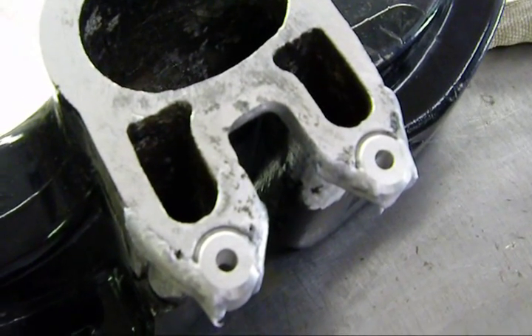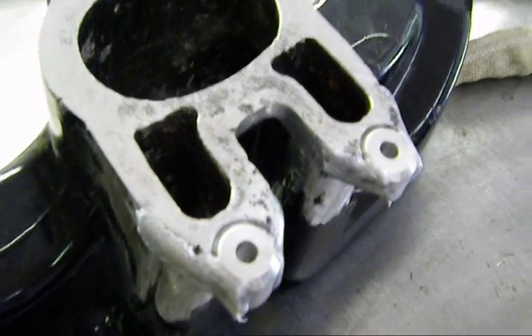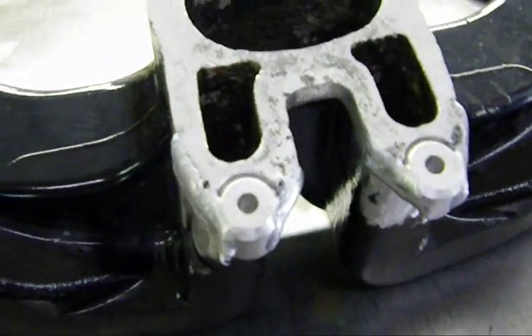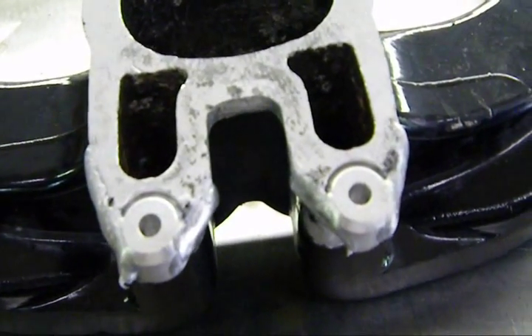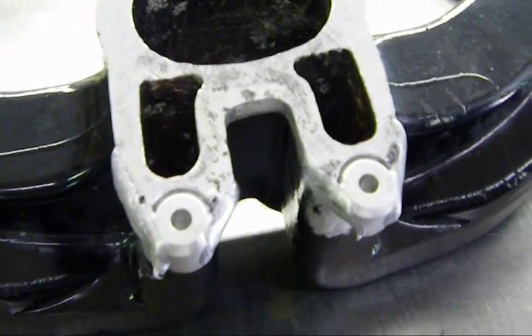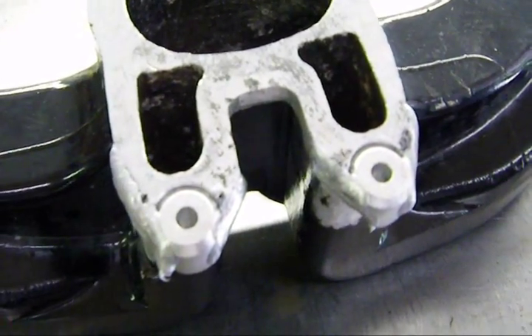I'm going to set it up on the tripod and see if we can get the welding in this. This is a real pain in the neck to do — it was just contorted everywhere. I had the big Y pipe in the vise and it just wasn't a fun time. The next video will show me TIG welding and filling in those gaps where I beveled it.